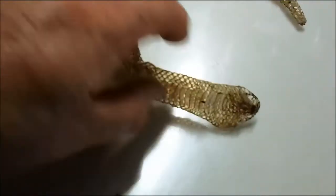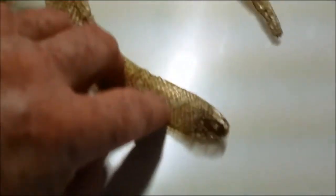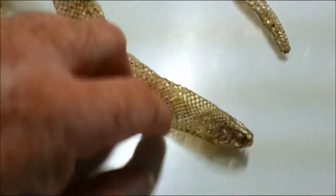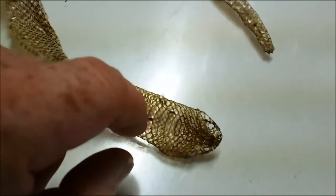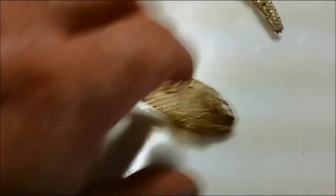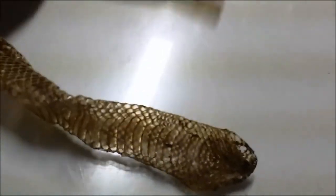If you ever find just a skin, this is a pretty good sized one. If you'll notice the head part of it, it's about the same size as the body. That's not a perfect way of showing it's not a venomous snake, but a venomous snake would probably have a bigger head — most of them anyway.